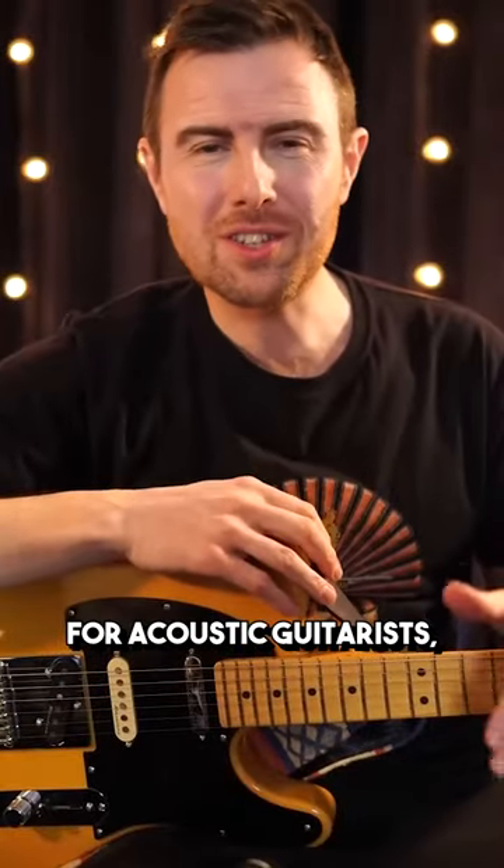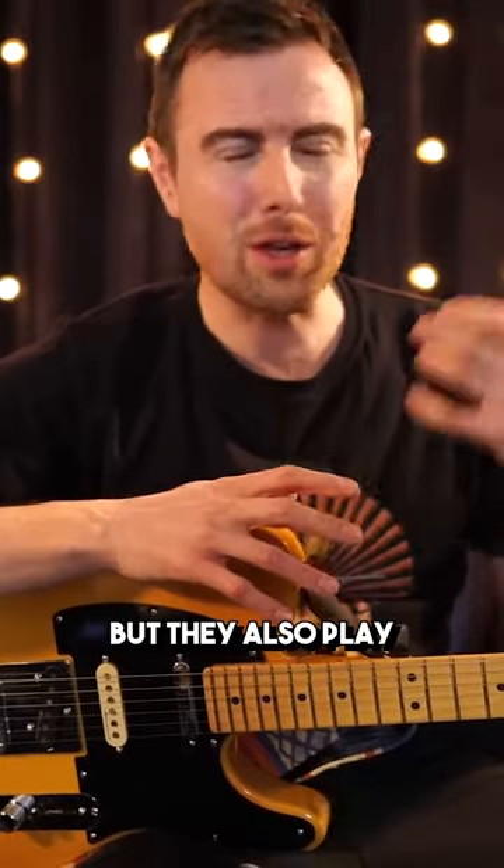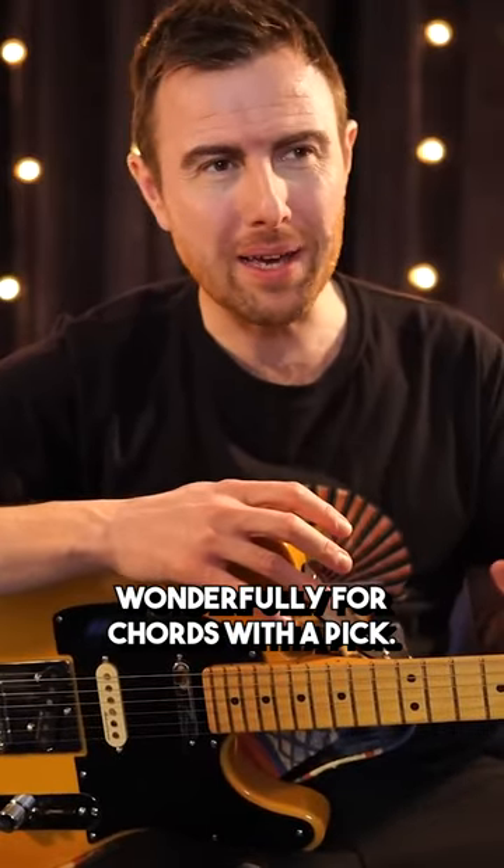For acoustic guitarists, tens give a really straightforward strumming or finger picking experience. These strings are thin enough to sit nicely in the hand for finger picking, but they also play wonderfully for chords with a pick.